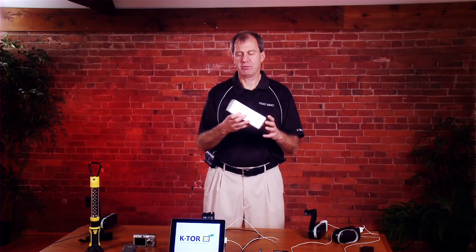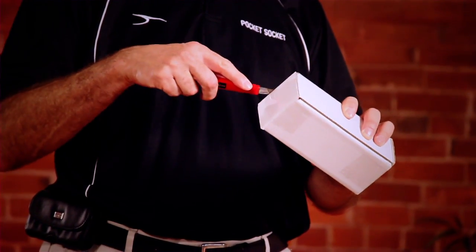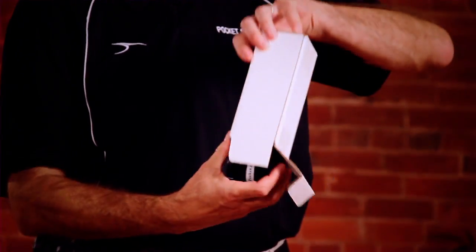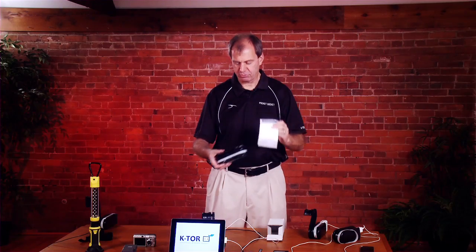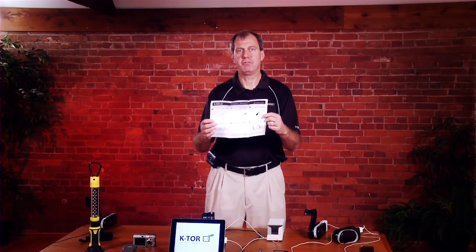If you ordered a hand crank generator from us, it'll come to you in a box like this. Open it by cutting the tape on the end, open the end, and the generator will slide right out. You'll find included with it a copy of the instructions, and you can follow along with us as we do this instructional video.